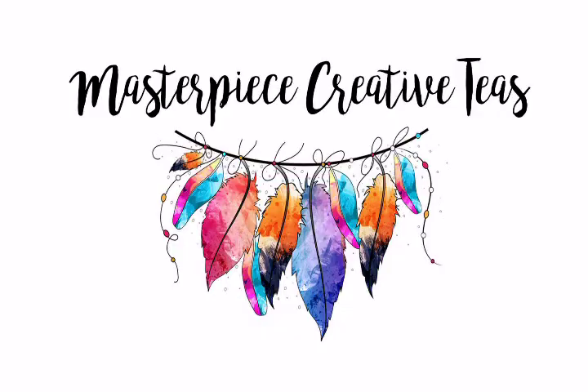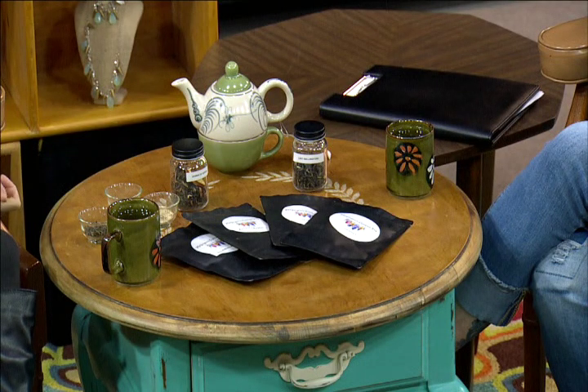Who came up with your logo? I like feathers. I wanted something a little on the Bohemian side — that's kind of my personality and my style of art. So the name and the logo are mine. They kind of look like tea leaves too. A little bit — so it kind of went that way.